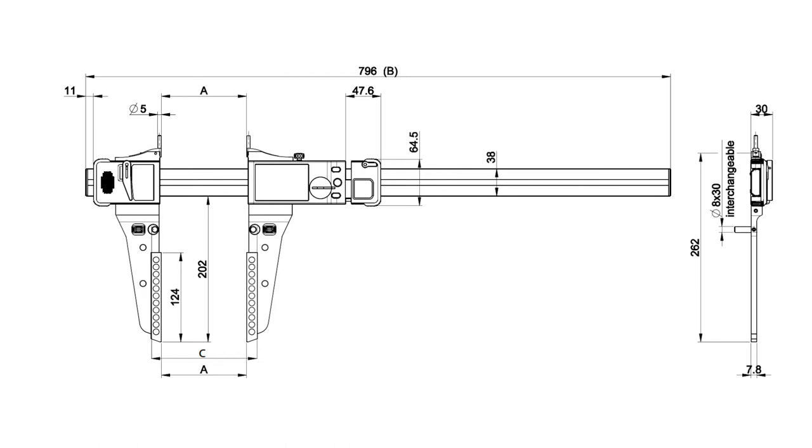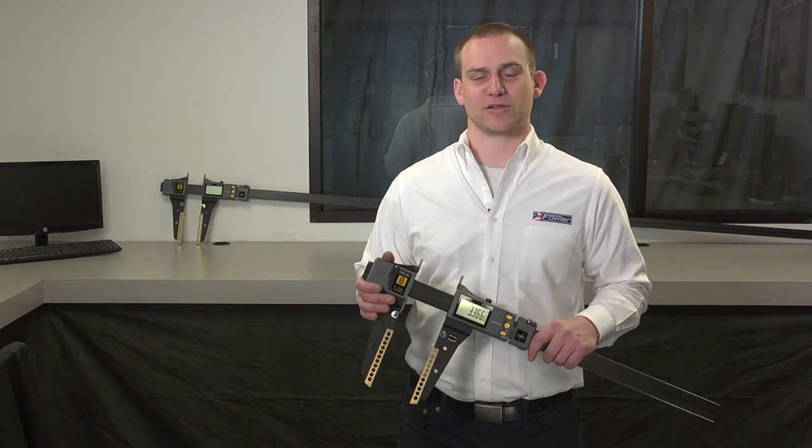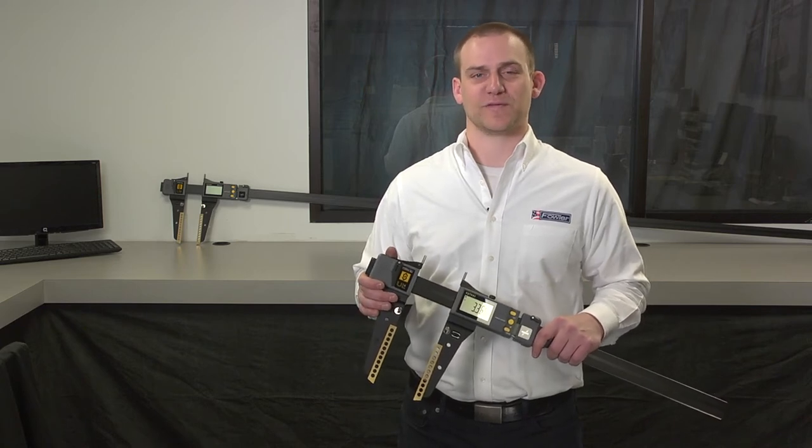It is also available as a stand-alone scale — the Fowler Ultralight 4 large format caliper. Please contact your local distributor or Fowler for more information. Thank you.